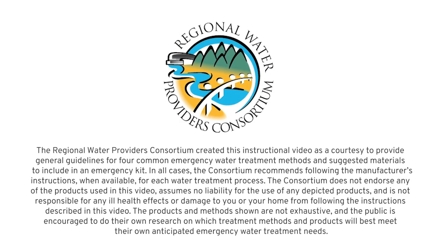The Regional Water Providers Consortium created this instructional video as a courtesy to provide general guidelines for four common emergency water treatment methods and suggested materials to include in an emergency kit. In all cases, the consortium recommends following the manufacturer's instructions when available for each water treatment process. The consortium does not endorse any of the products used in this video, assumes no liability for the use of any depicted products, and is not responsible for any ill health effects or damage to you or your home from following the instructions described in this video. The products and methods shown here are not exhaustive, and the public is encouraged to do their own research on which treatment methods and products will best meet their own anticipated emergency water treatment needs.